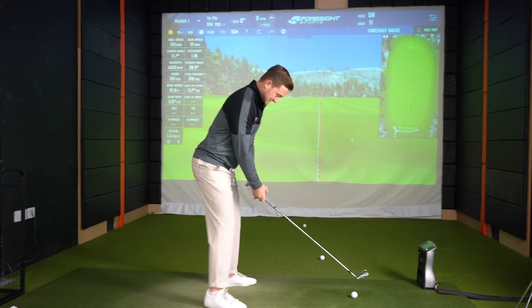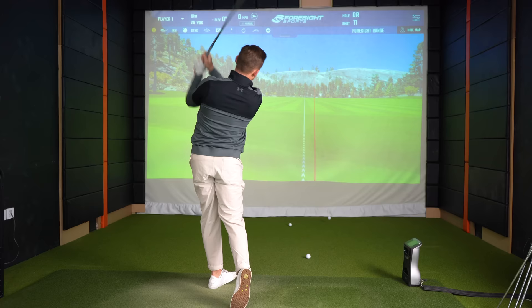I just want to hit one more with this. As much as they're hard to hit, you just want to keep going with them. A little heely. Yeah, I don't think I'm good enough for these.